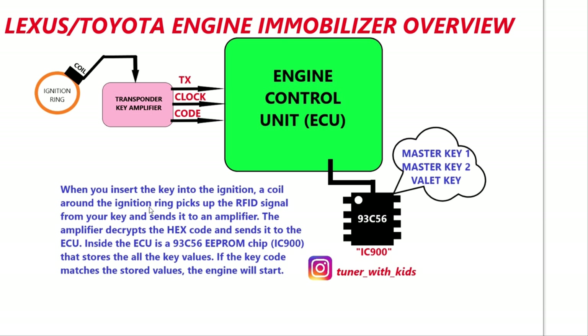Here's a quick overview of the Lexus/Toyota engine immobilizer. When you stick your key in the car, this ignition ring sends the code from your key to the transponder key amplifier. This amplifier decodes the hex inside your key and sends it to the ECU. The ECU then sends it to the IC900 chip, which is the 93C56 EEPROM. Inside that EEPROM is where all your key codes are stored — your master key one, two, and then your valet keys. Your ECU is just verifying that your key matches what's programmed in there, and it's all one-way communication.